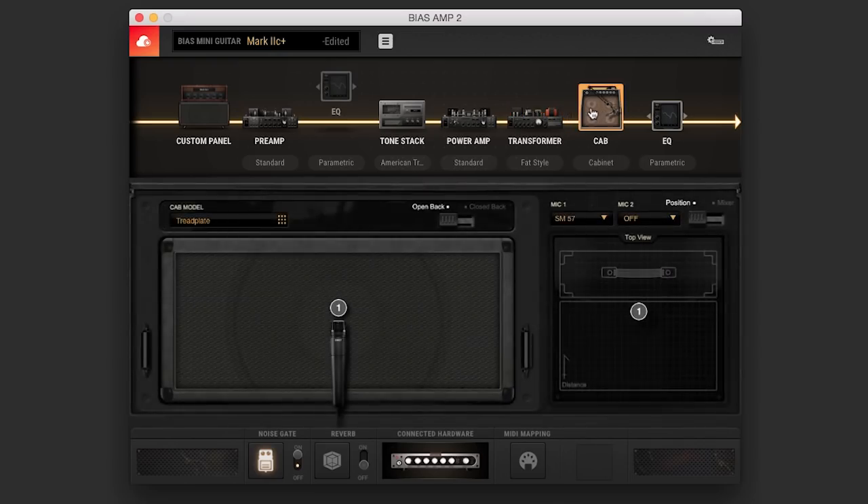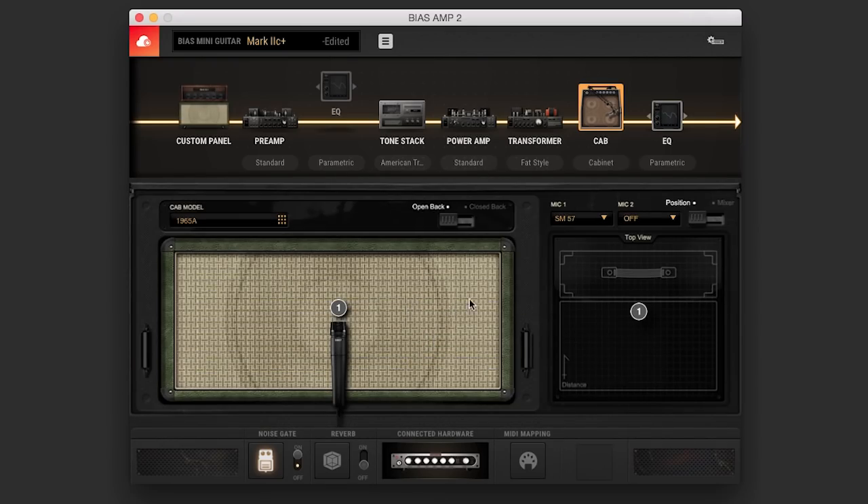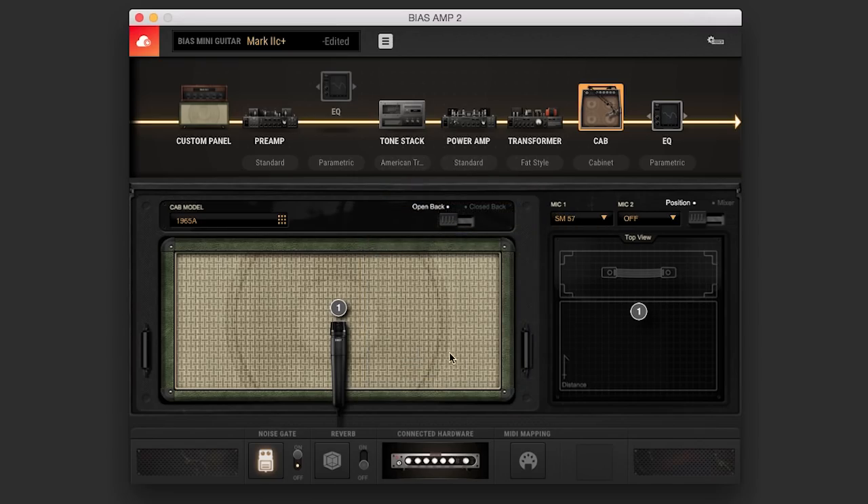Moving over to the cab section, here's where things get really versatile. Right now I'm using a Treadplate cab, but I can go over here and choose any number of cabs — let's say a 1965 A cab. Then I can go over here and also choose my microphone. They give me four options of different microphones; I'll stick with the SM57. What's really great is I have a close mic right now, but if I want to move that mic way back out in the field to get a little more room, I can do that, or I can put it right back up against the speaker, and I can move it from here to there as well. That gives you an incredible amount of versatility, and you also have the option of an open back or closed back type of sound.